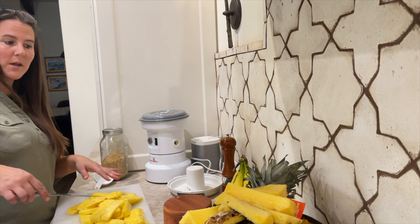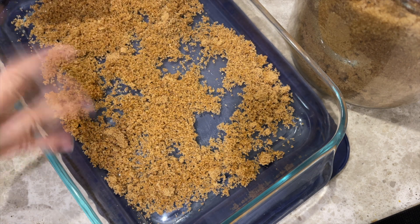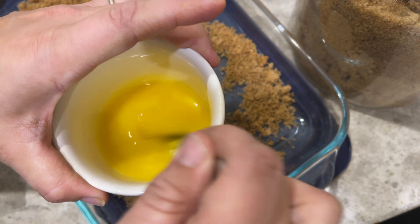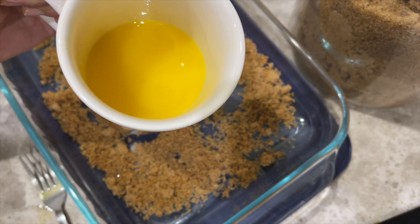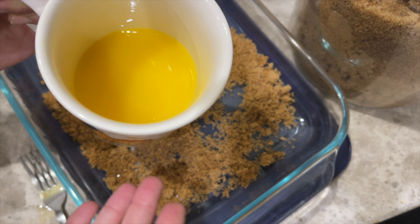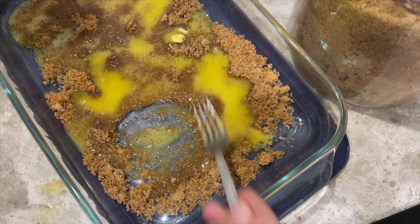I'm going to set the pineapple aside while I make the batter. I sprinkled my two-thirds packed brown sugar in - this raw sugar doesn't pack as much as conventional sugar. I sprinkled it in there. You're supposed to do butter first, but honestly I don't see why it matters. I put mine in the microwave and I'm going to drizzle it on. This recipe calls for a fourth cup butter, and then later a third cup of shortening, but I'm doing a third cup of butter instead. So you have a fourth and a third - you do the math.